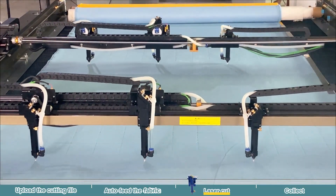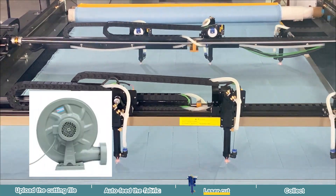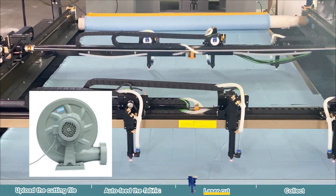During the cutting process, make sure to turn on the exhaust system, or else you will end up like us, surrounded by smoke.